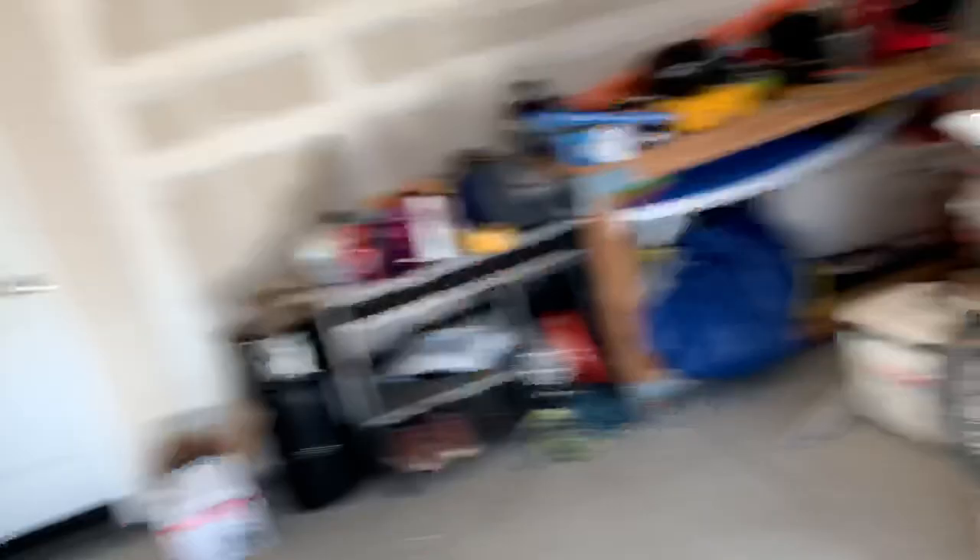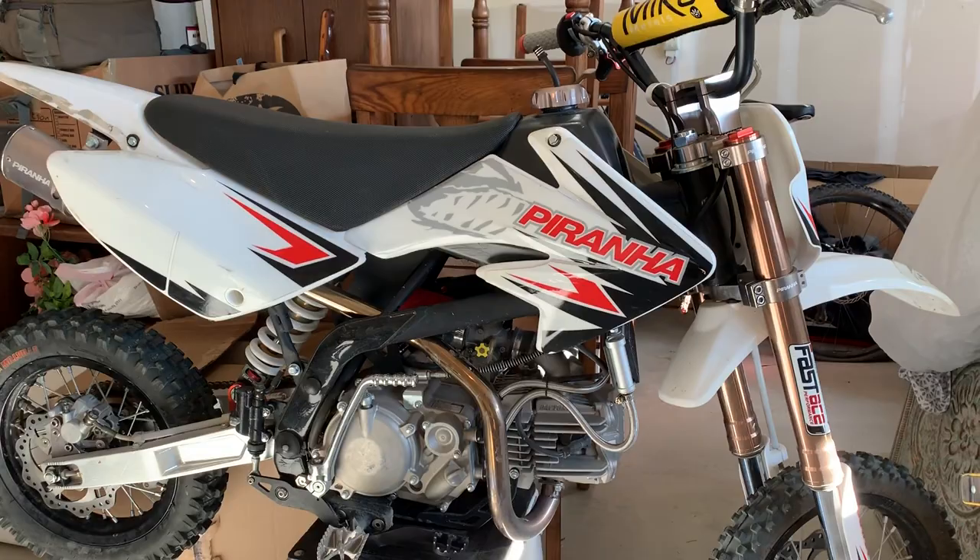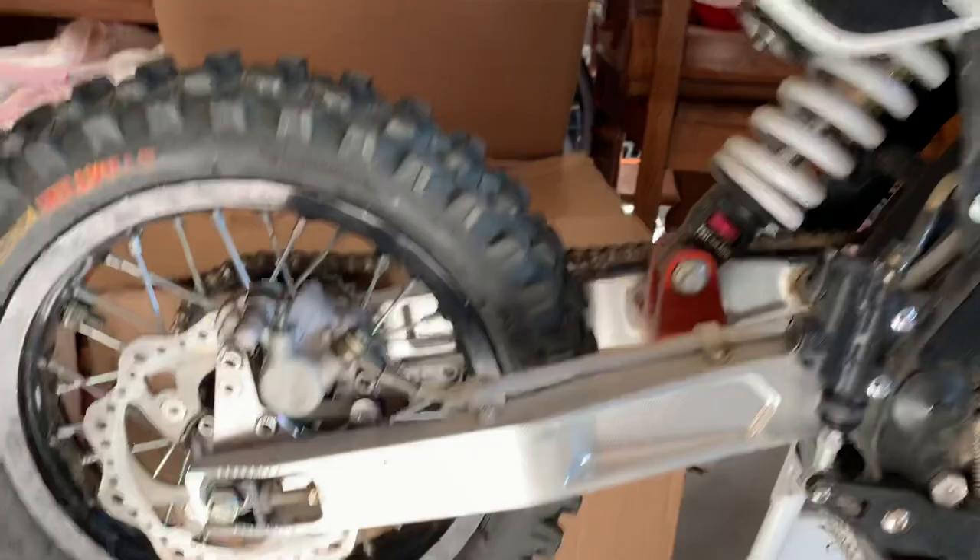For those of you that follow me on Instagram, you've probably seen this little teaser. This is the Piranha 190 four-valve. This thing is ridiculous — it's over 22 to 24 horsepower or something like that. It's just a little ripper with a little aluminum swingarm and a steel frame. Crazy setup. And if you ever get your hands on one of these, they're louder than a straight pipe flat track bike.